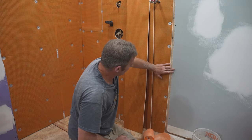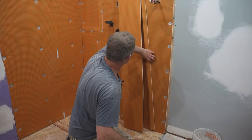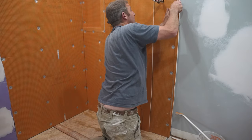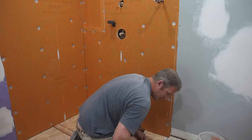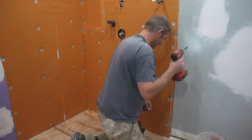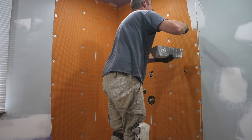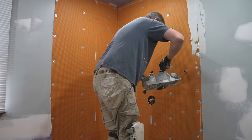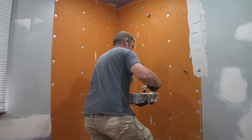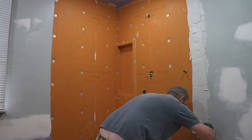Don't be too concerned if you have an issue like this where you have a gap — you can always easily fill that in with some KERDI board. I'm just going to apply this like drywall mud, filling in that groove between the drywall and the KERDI board.